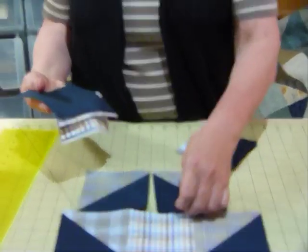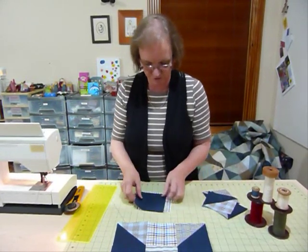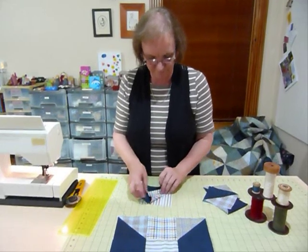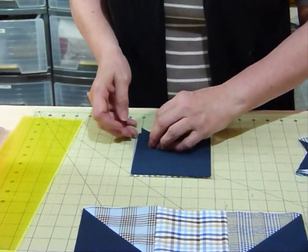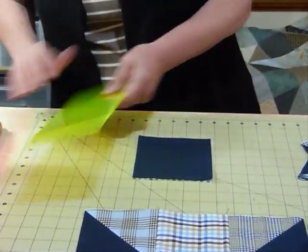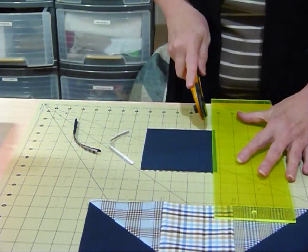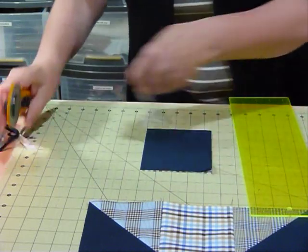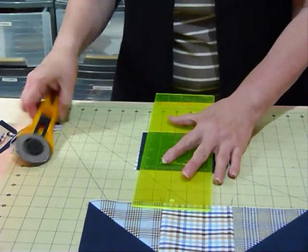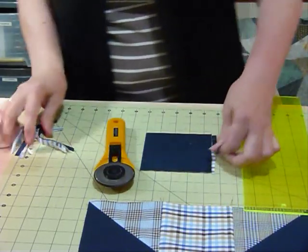Because the half square triangle units have been trimmed down to 4½ inches, we're going to need to trim the 5 inch squares we're using in the block down to 4½ inches as well, so that they're all the same size. We're effectively making a 9 patch block, so all units need to be an even size. I'm just going to pop these on my board and trim them using the markings on my board to help me line them up — down to 4½ inches either side, then turn and trim the other way to get 4½ inch squares matching my half square triangle units.